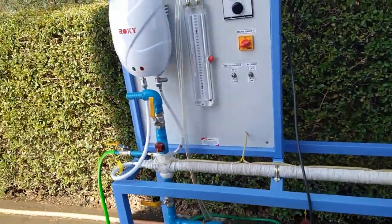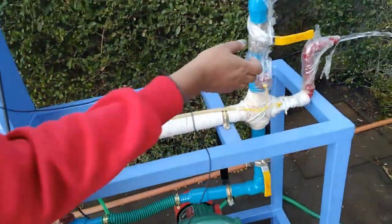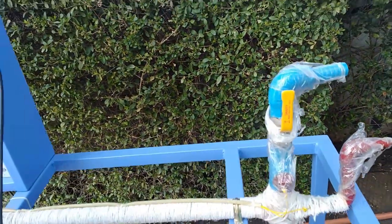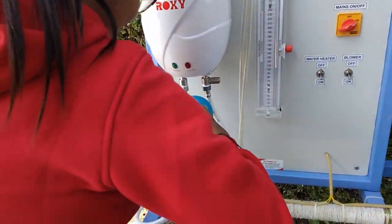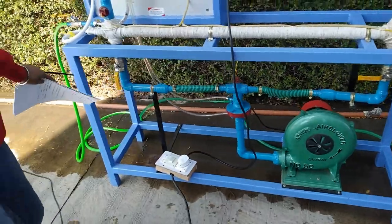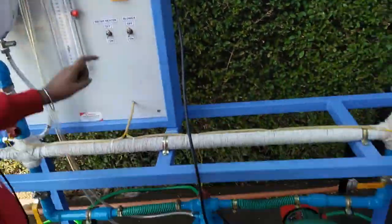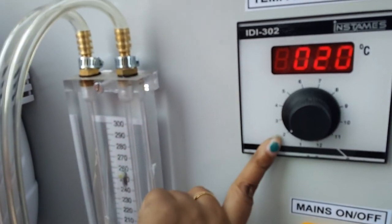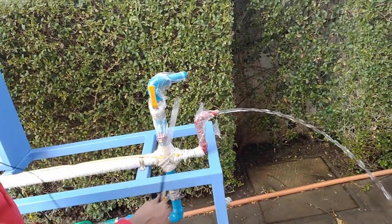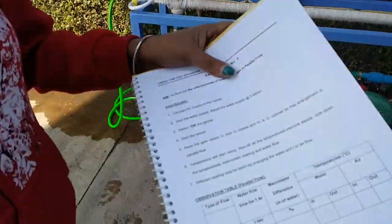Our next experiment is for counter flow. In counter flow, open all four valves. This is the temperature of the hot water outlet, this is the temperature of the hot water inlet, and this is the manometer reading for the pressure of air flow. In counter flow, the hot water is coming out through this pipe and the cold air is coming out through this pipe.